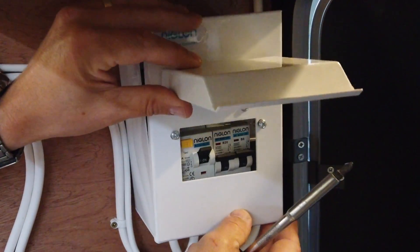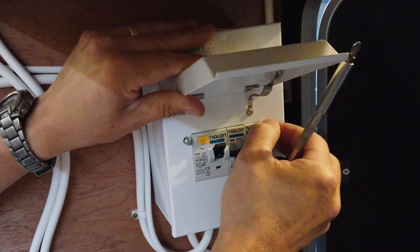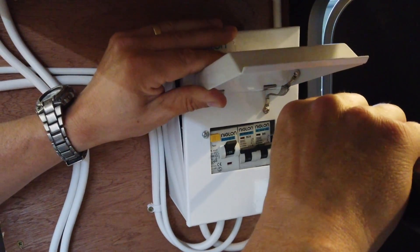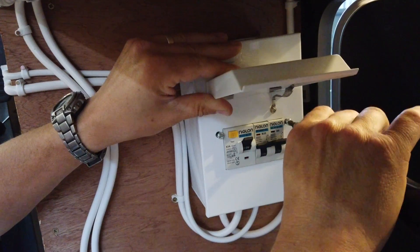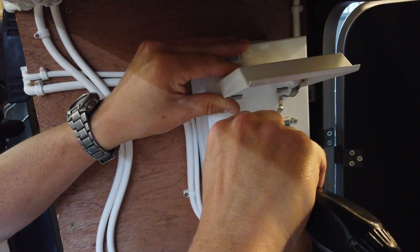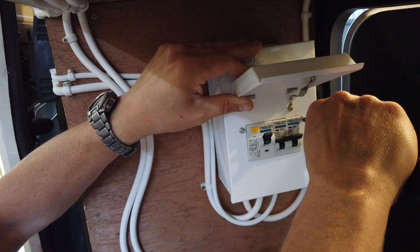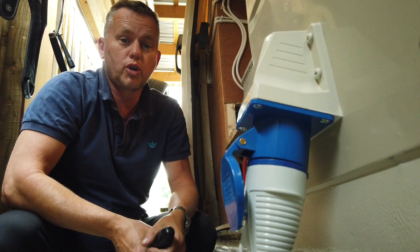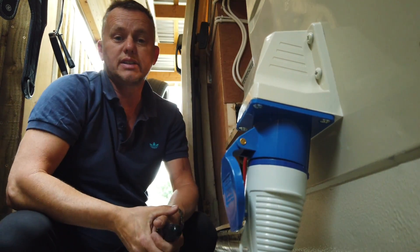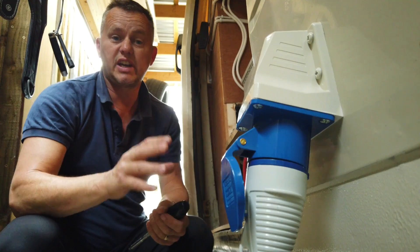Once you're all done, pop the cover back on — which might be easier said than done when you can't quite find the hole for the screw! Nice little fuse boxes these — I'll find these and put some links in the description. So there we have it: 240 volt hook-up fitted, wired into the van, powering up auxiliaries and everything. Really good job — making life so much easier. Just bang straight in, powered up, get the generator on, all through the mains.